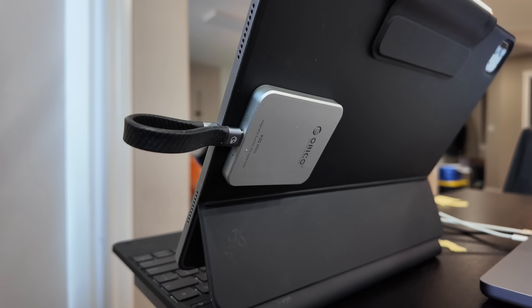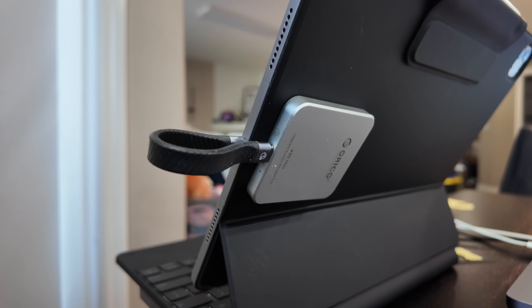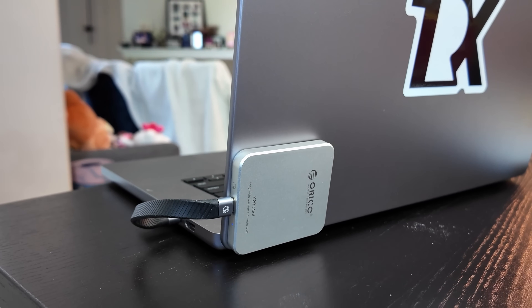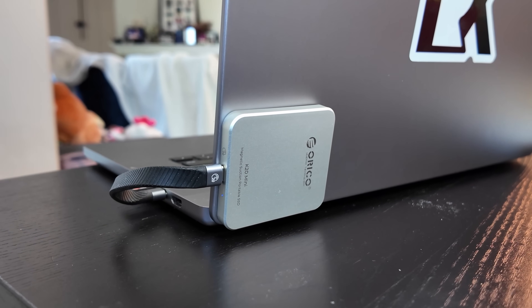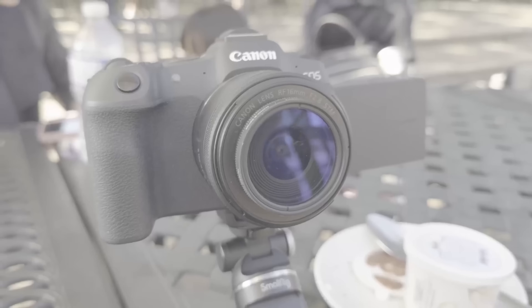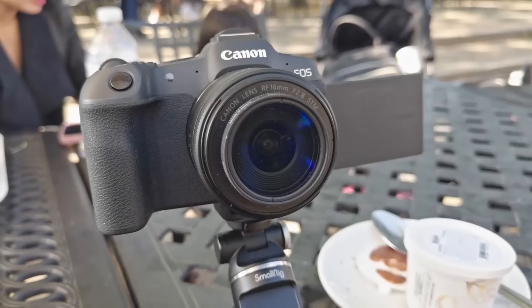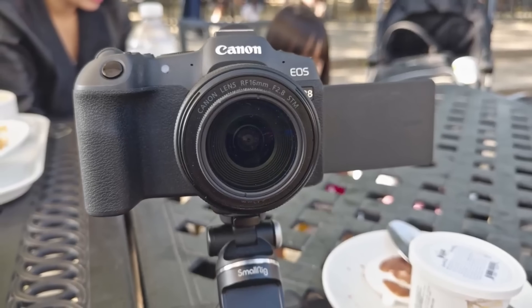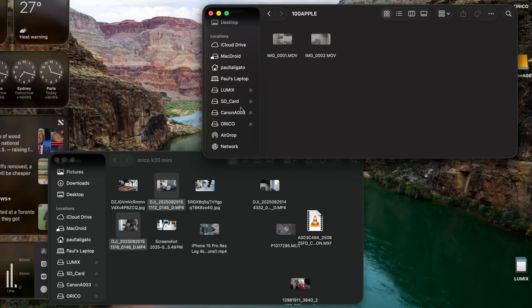Under the hood, the K20 uses a high-speed NVMe SSD with USB 3.2 Gen 2 speeds — up to 1,000 megabytes per second read and write. This is fast enough for recording 4K 60 ProRes HDR video, offloading gigabytes of files in seconds, and editing directly off the drive in apps like LumaFusion or CapCut.